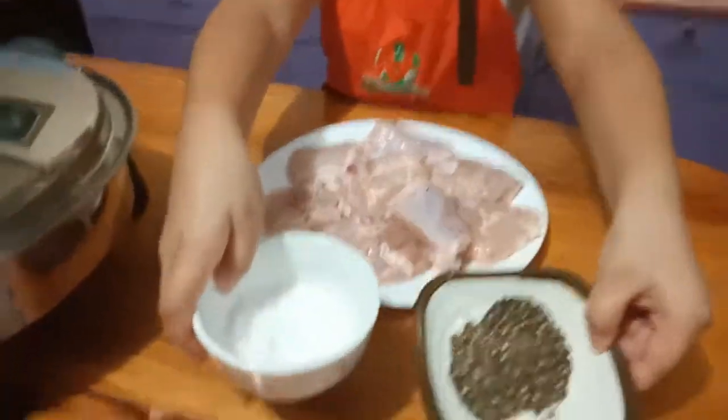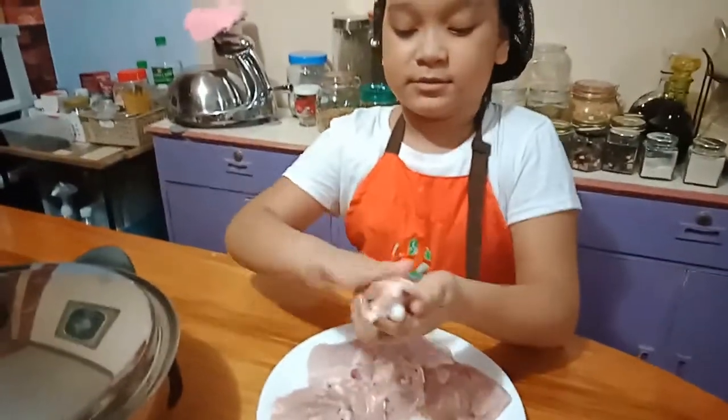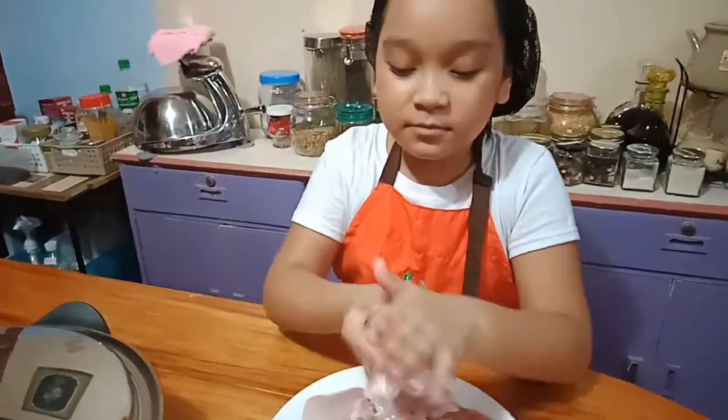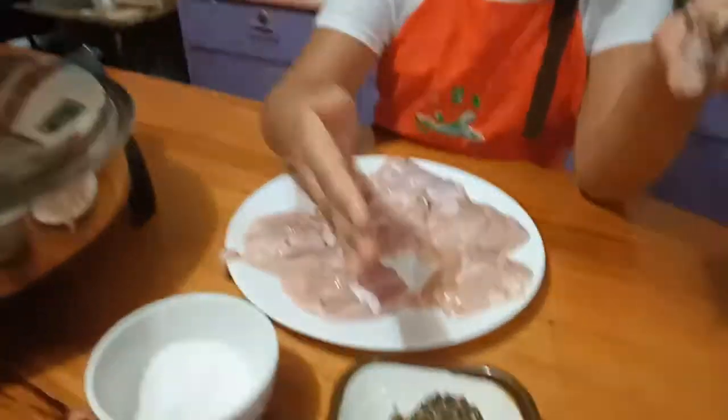We only have two ingredients — it's salt and pepper. So first, you're gonna put a little salt. I'm just gonna rub all the body. I think that's good. So for the pepper, a bit more — quite a lot of pepper.